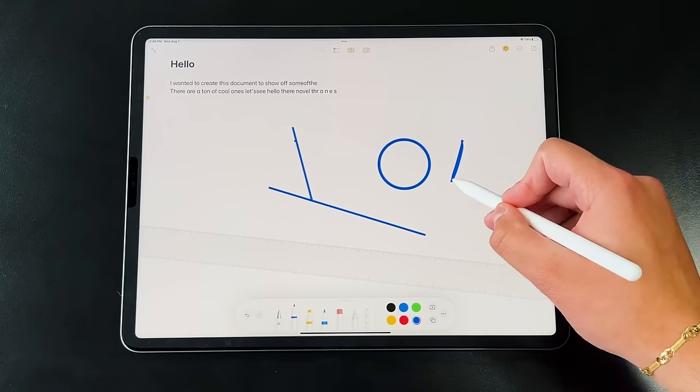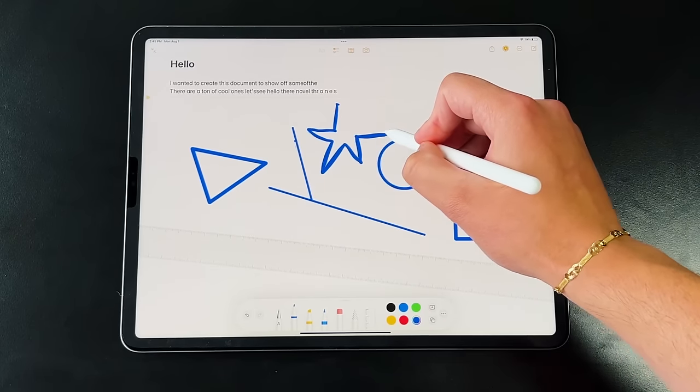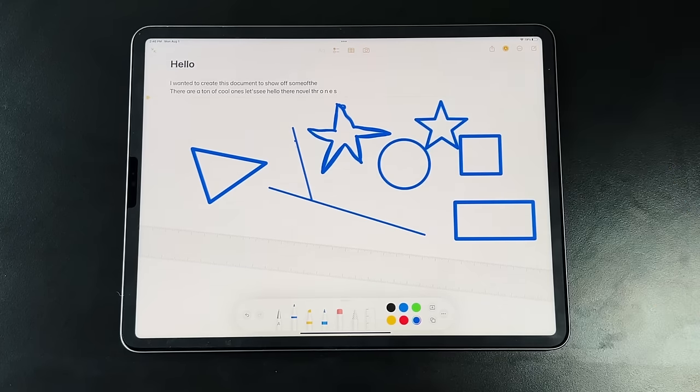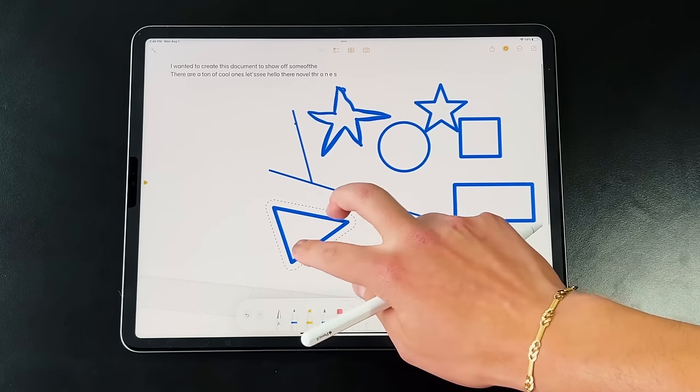This is a perfect segue into drawing precise shapes. A lot of us can't draw a perfect circle or square—so in Apple Notes and most native apps, after drawing a shape, just hold the Apple Pencil on the screen and it will automatically snap to a perfect circle, triangle, square, rectangle, star, or right triangle. For moving shapes, use the spiral pen tool from the toolbar: circle the shape, and you can move and resize it anywhere in your notes.